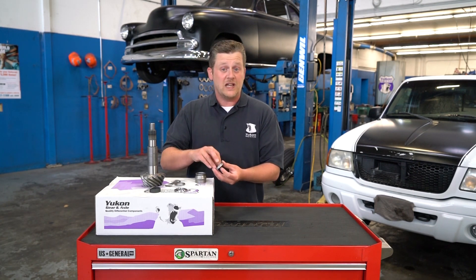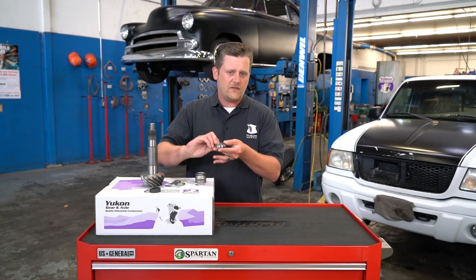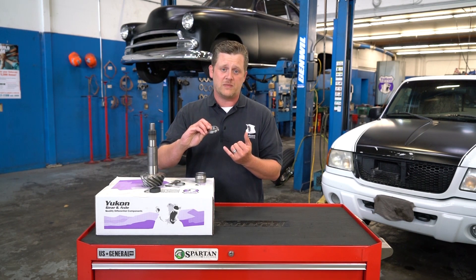If you have a 9-inch with the Daytona pinion support, they're a little bit taller. You stack these two pieces together, and all of these come in our preload spacer and shim kit for the 9-inch Ford.